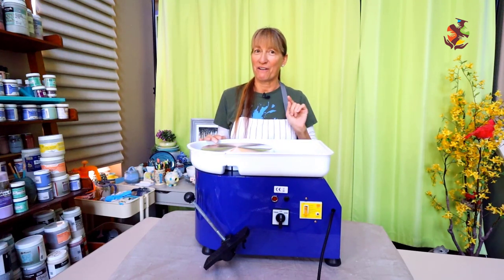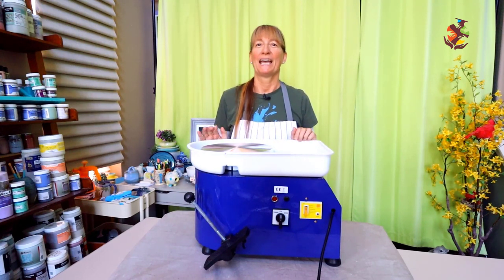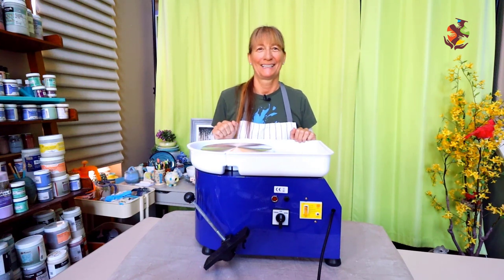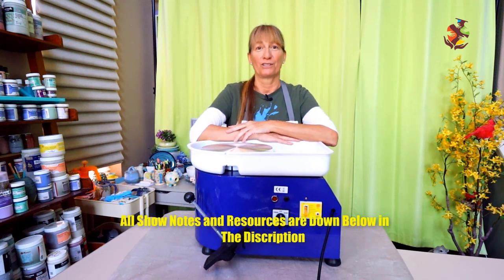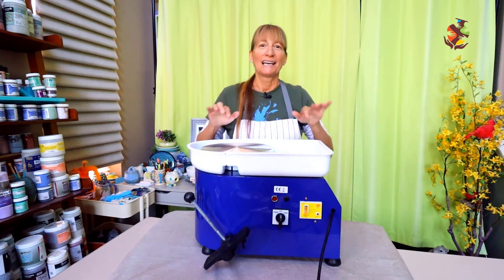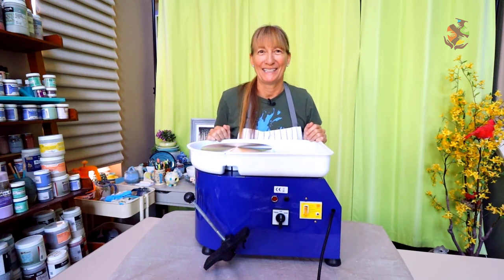Follow along as I give you an overview of the SkyTowel specifics and see if you may consider it. Last but not least, I will actually turn it on for the very first time and make a small bowl. All the supplies used for this video are listed for you in the description below. Let's take a closer look at this baby.